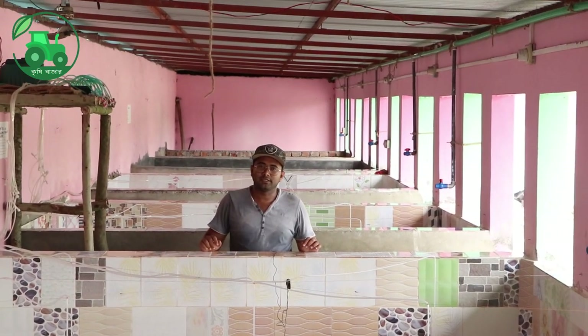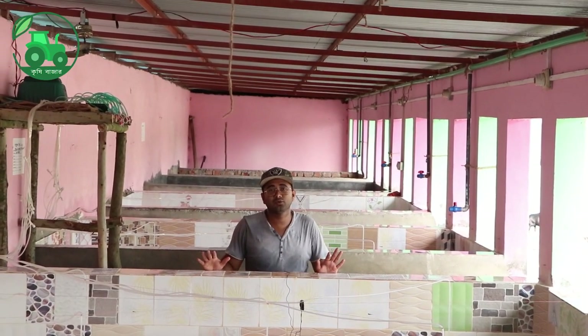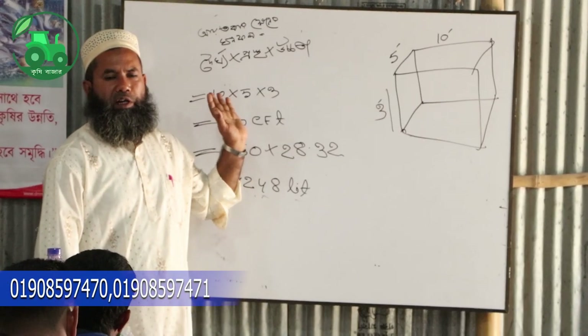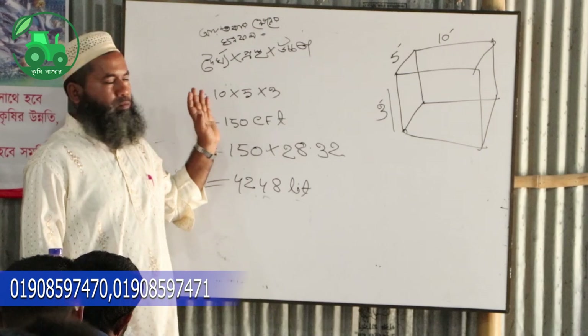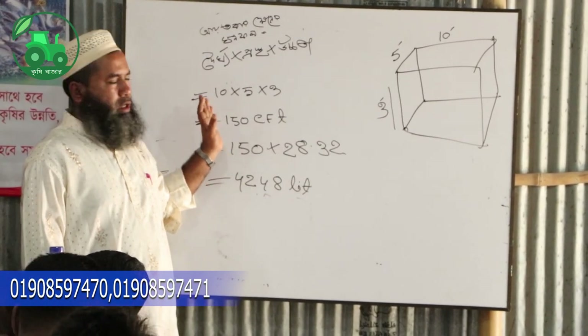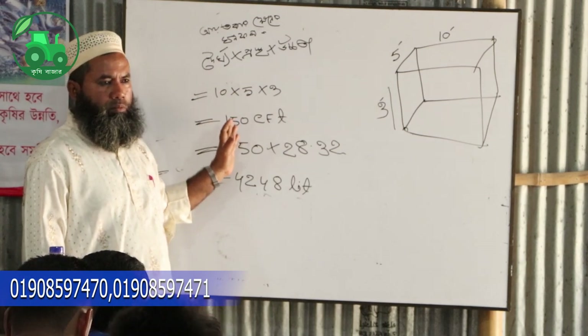Assalamualaikum, I am Tutul Kishiwajat. The first time we had a training session in our biofloc, we had a few days of COVID-19, so we had a lot of requests for this year. We had a lot of training sessions in the last year.